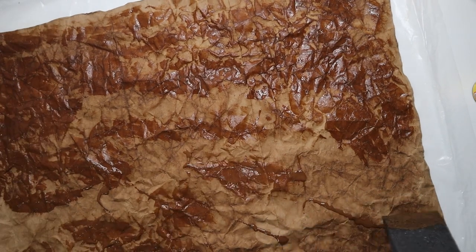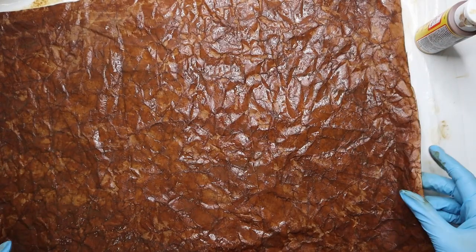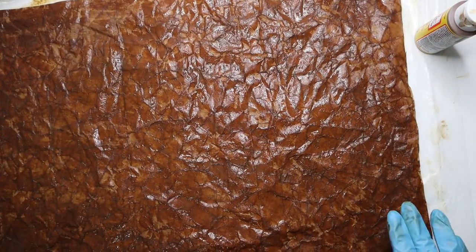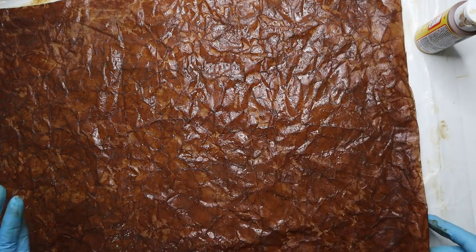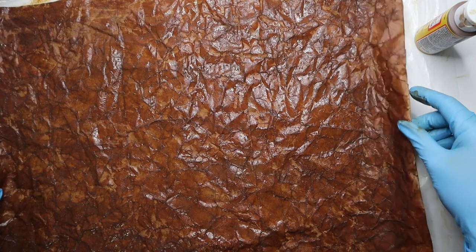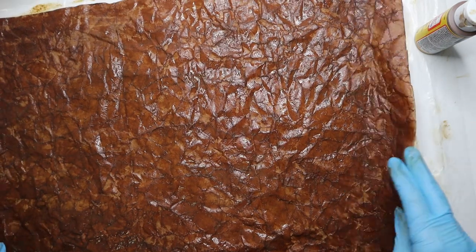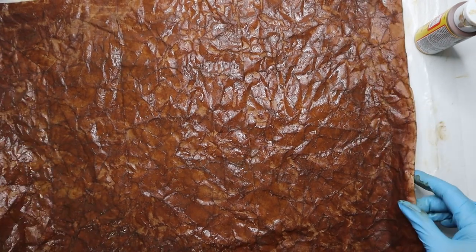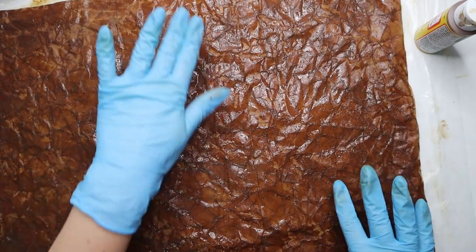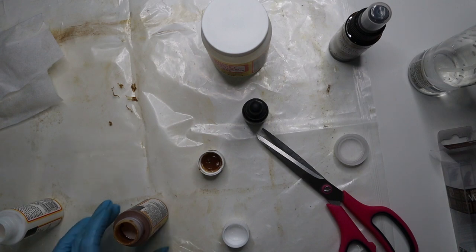I'm going to finish this up and let it dry. I still have to do the other one too, but I won't film that since you just saw it. I'll find somewhere to let this one dry and come back once they're both dry. The next step after that is more mod podge.